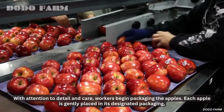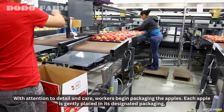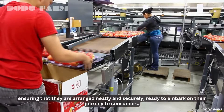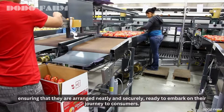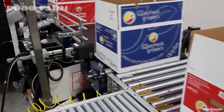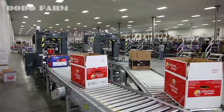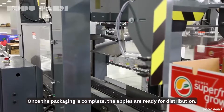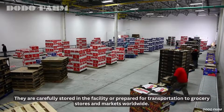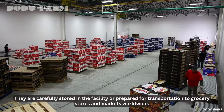With attention to detail and care, workers begin packaging the apples. Each apple is gently placed in its designated packaging, ensuring that they are arranged neatly and securely, ready to embark on their journey to consumers. Once the packaging is complete, the apples are ready for distribution. They are carefully stored in the facility or prepared for transportation to grocery stores and markets worldwide.